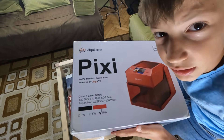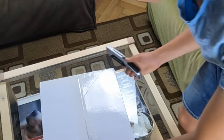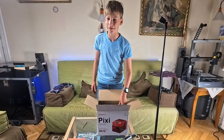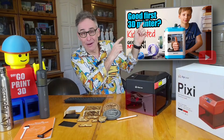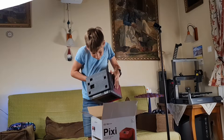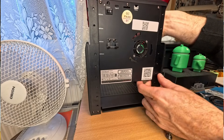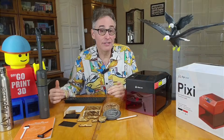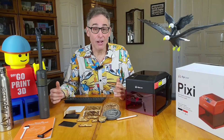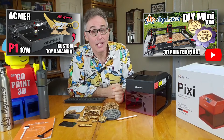This is the Pixie. The footprint of this device is similar to this mini 3D printer, the GTEC M1 we reviewed a few months ago, and even their work areas are identical - 100 by 100 millimeters - with an option to raise the gantry by 100 millimeters to accommodate a taller object. But this is no toy. We received the 10-watt variant, which matches the power of the DIY mini and the ACMAR P1, both very capable machines.